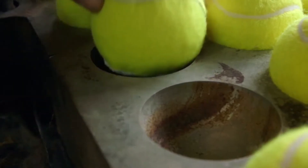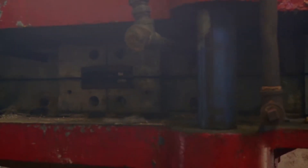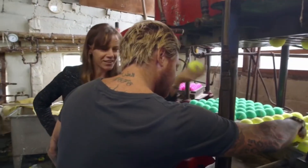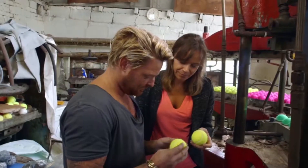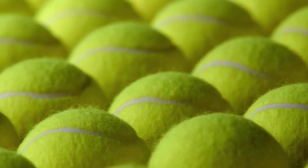After gluing the felt, the balls are baked one last time. They're a bit hot to touch, but look — this seems nice and even all the way around. Perfect. That's brilliant, thank you very much.